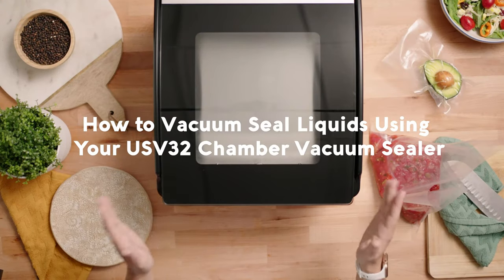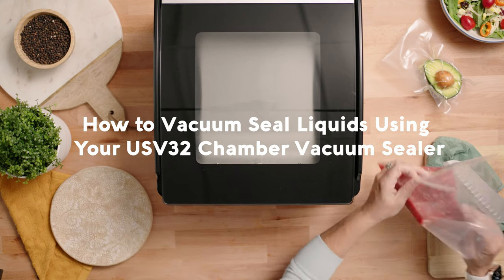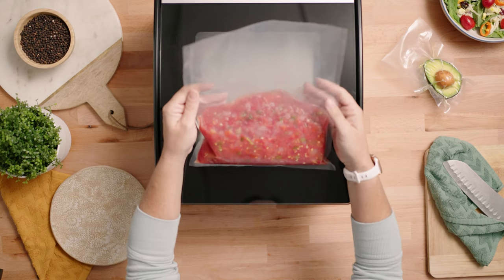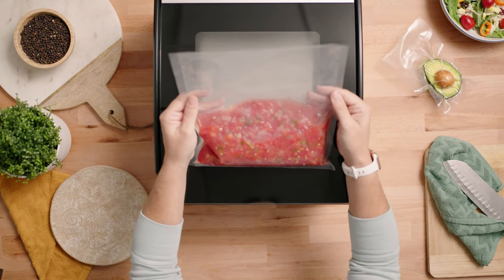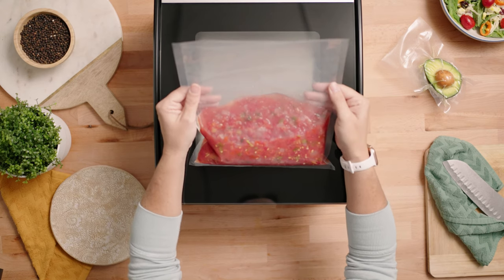How to vacuum seal liquids using the USV32 Chamber Vacuum Sealer. One of the most important things when vacuum sealing liquids is to ensure that your bag is no more than halfway full. This is going to make sure that your liquids don't overflow into the chamber when it's under vacuum.